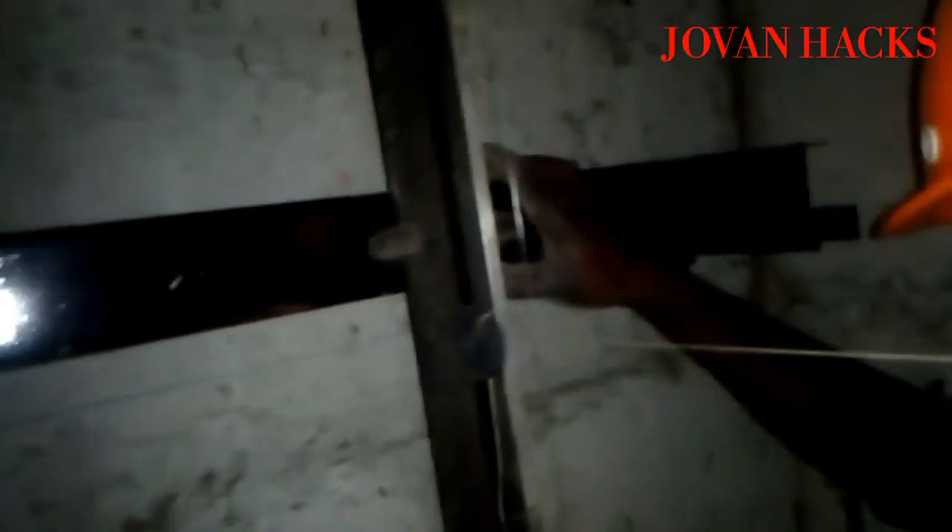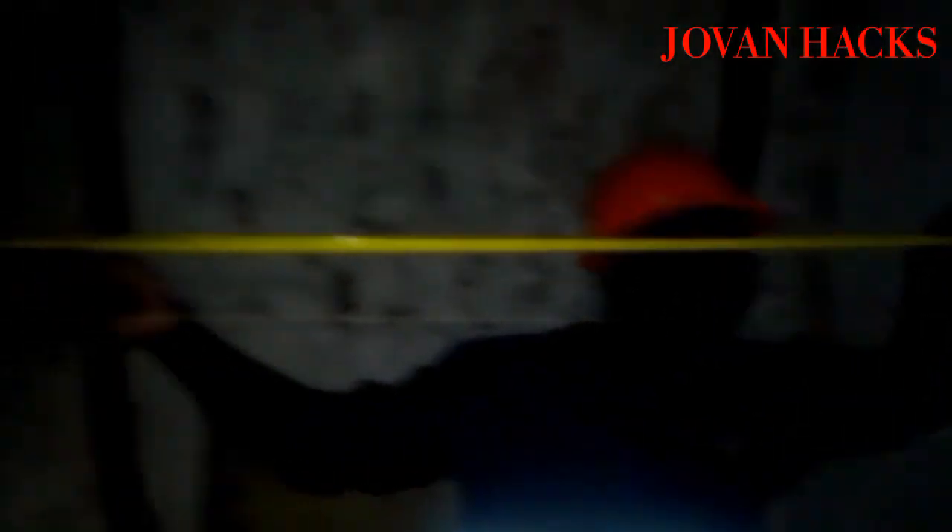Testing for the squareness — the video might be a little bit repetitive but this is how you do it. You have to measure many times so that you make fewer mistakes. This is the alignment process — it takes a little bit of time and patience. You have to be patient so that you produce something perfect. Remember: when you need something perfect, you have to be patient.